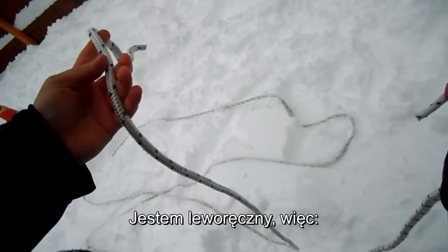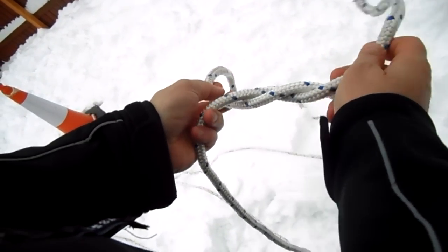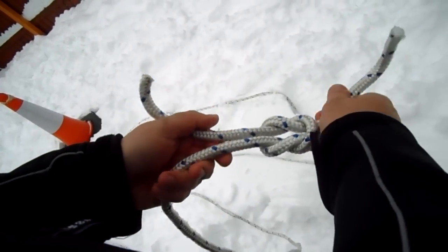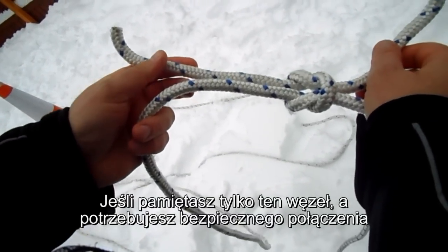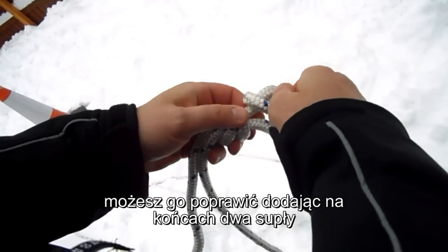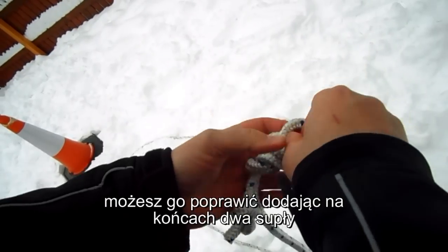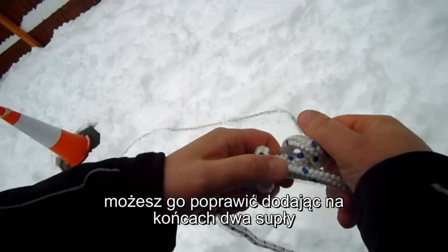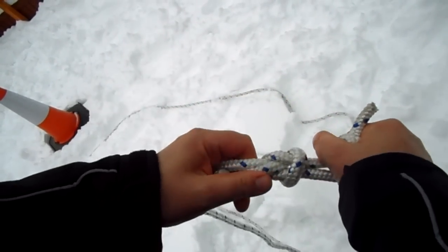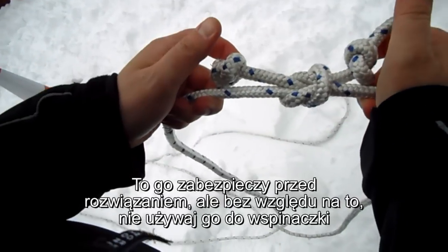I'll show you slowly how it goes. I'm left-handed, so I always say left over and left under. If you only remember this knot and you need a safety knot, you can make it a little bit more safe by adding those two safety knots. I have to tighten it up — the rope is a bit cold. To prevent it from opening. But by any means, don't use it for climbing.